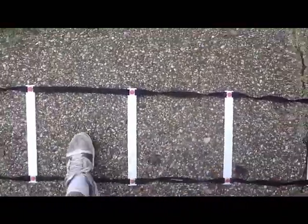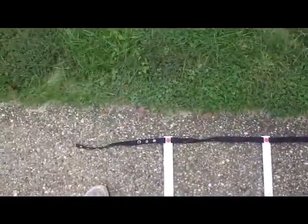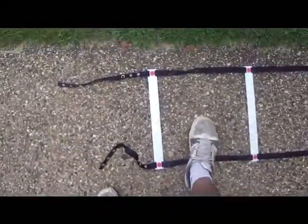We're just going to go up and out, and then we can do the same thing on the way back. So right foot starts in, goes out, left foot goes in.